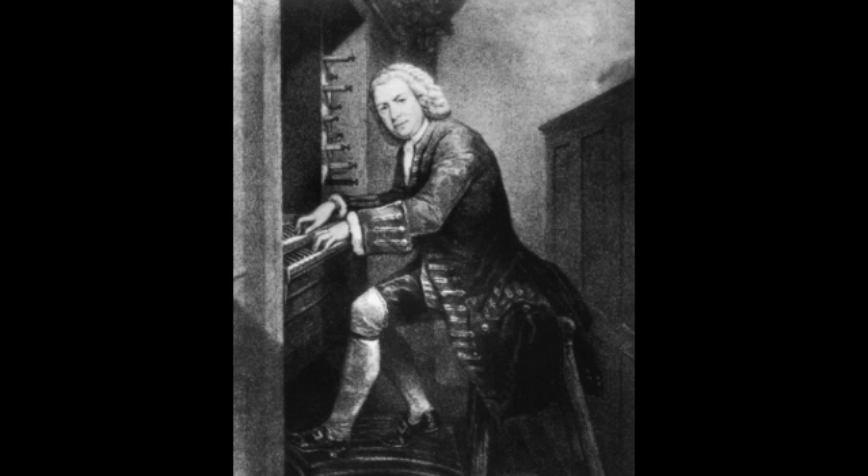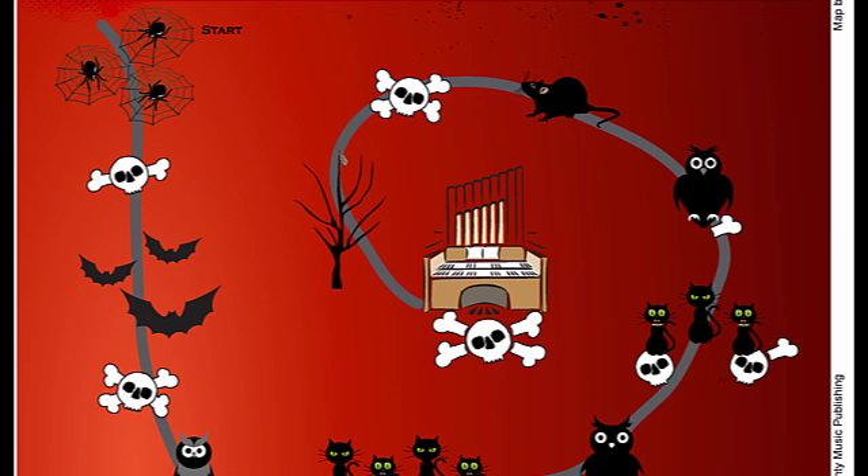Listen carefully at the beginning — see if you recognize the spooky sounding introduction. Toccata and Fugue in D minor, Toccata by Bach.